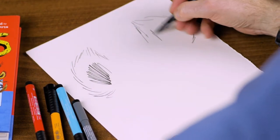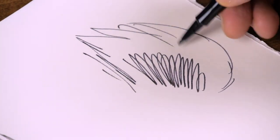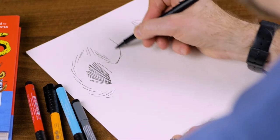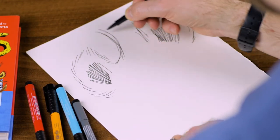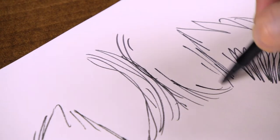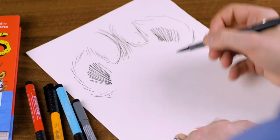I'm just going to shade that bit in there. Shade that bit in there very quickly. Then the other thing I noticed was that they seem to have a bit of a tufty hairdo like this. Looks a bit like an onion. There we go. So that's his hair.